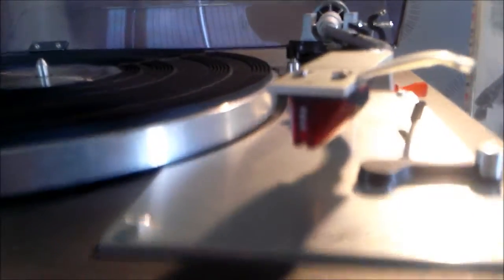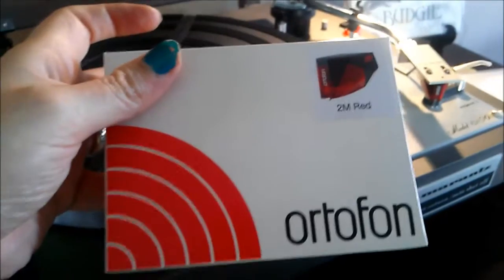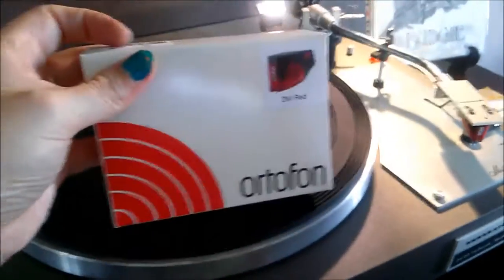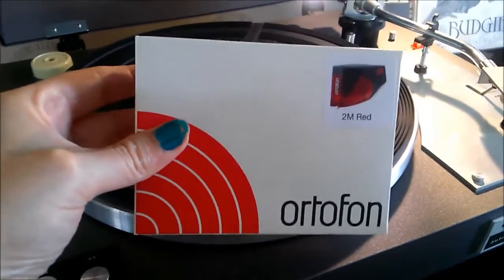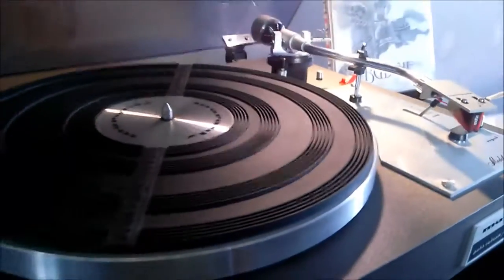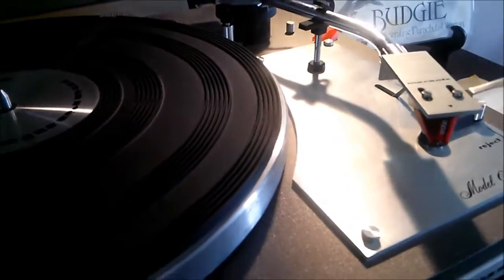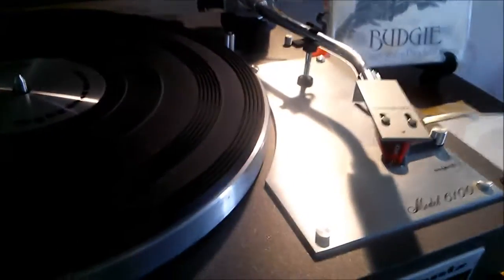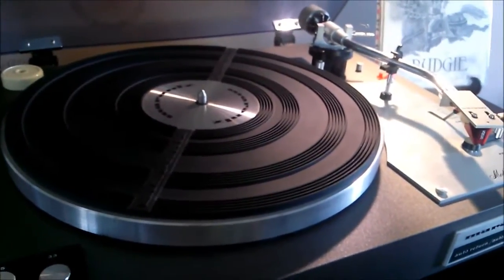I took this to the repair shop we have locally and they mounted a new Ortofon 2M Red on it — hopefully you can see it, it's a little blurry. The 2M Red is not super expensive as an audiophile cartridge but it was a decent price, under 100 euros, so I chose that one. I was thinking of a Shure and maybe a Sumiko, but I really wanted this one. So far I'm really happy because it sounds really great.